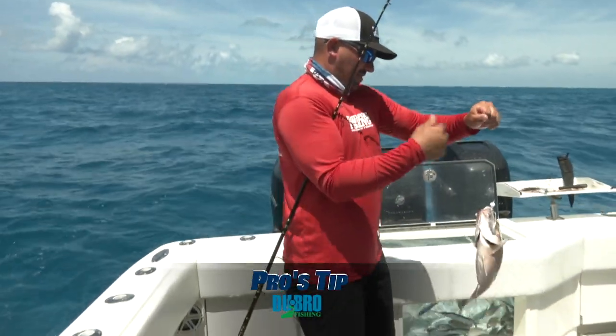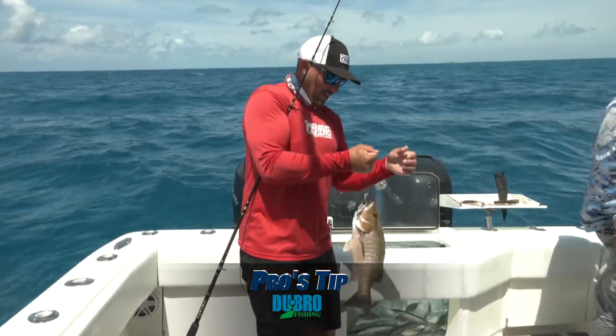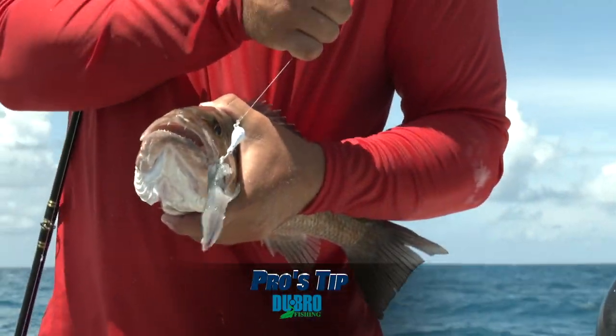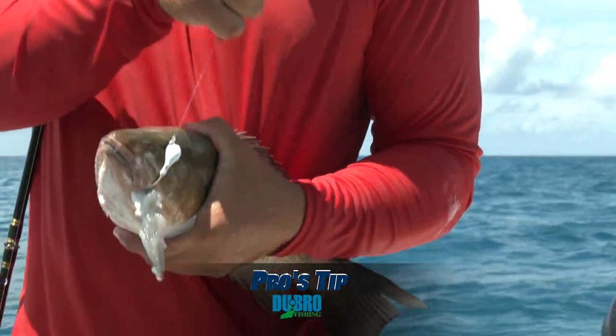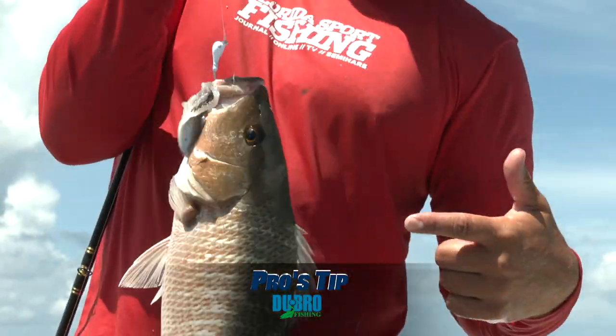Alright, once you do hook up to these mangroves, if you're not familiar with them, first thing you want to watch out for is they have big old fangs and they got some mean jaws, so they can do a number on you. But also when you grab them, the top of them has spikes that can really get you.